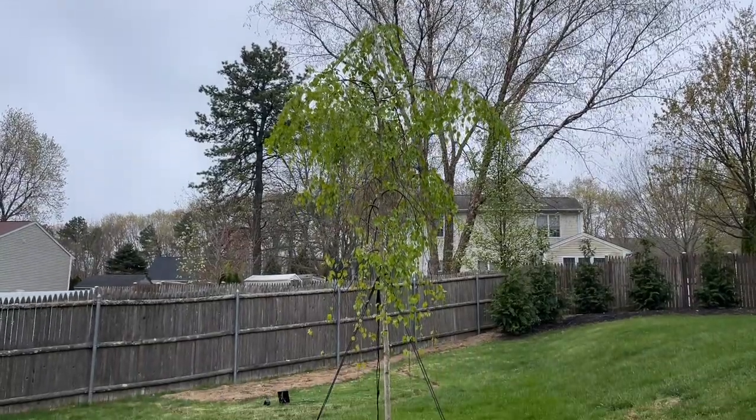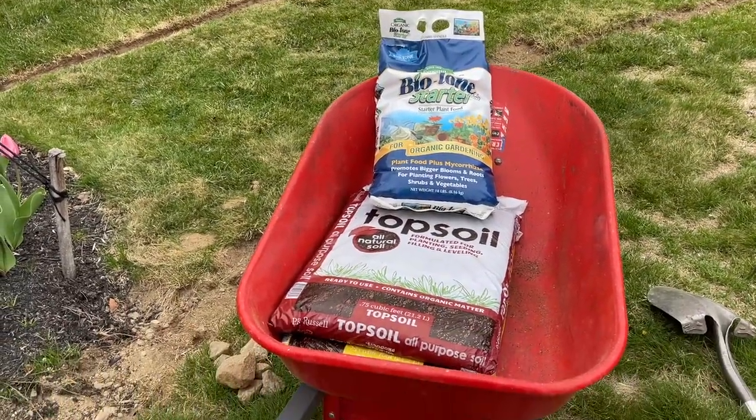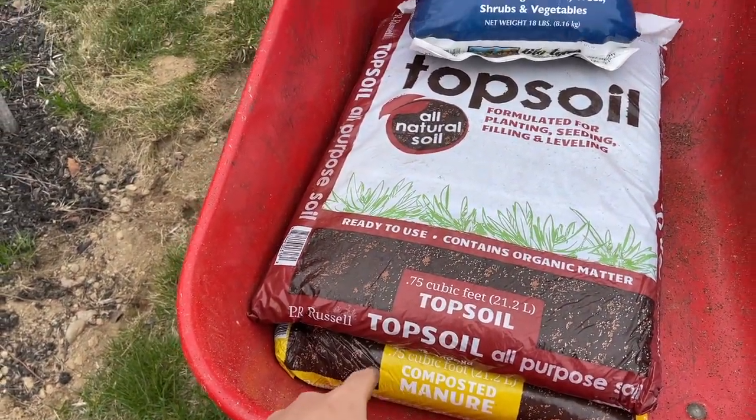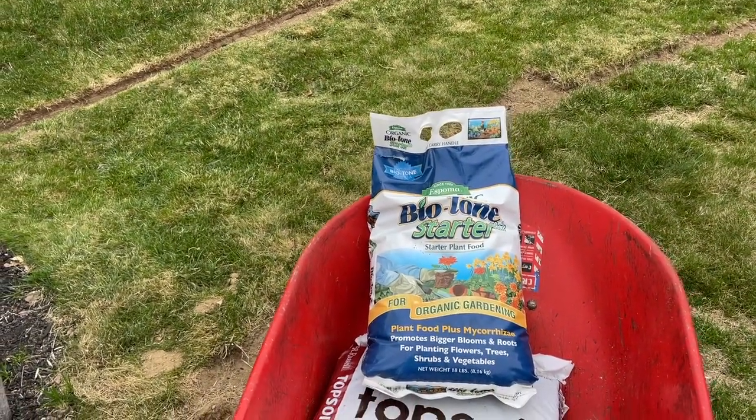So today what we're going to do with this tree is remove these stakes and lift it up. Since there's a bit of a hole to fill, I have a bag of composted manure and a bag of topsoil that'll help fill in that hole, and then we're also going to add some biotone starter fertilizer. When we take the birch tree out of the ground, we're going to be removing a good portion of the roots, and the biotone starter fertilizer has mycorrhizae in it which will encourage fast root production and hopefully get this birch back on track pretty quick.